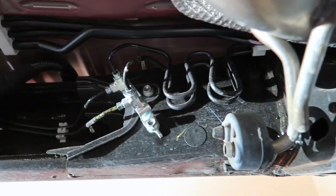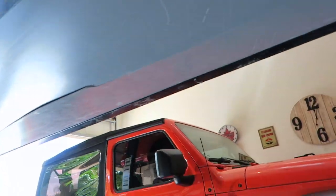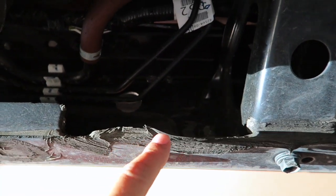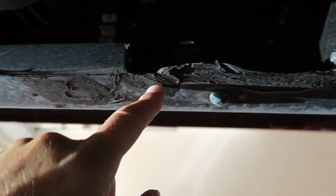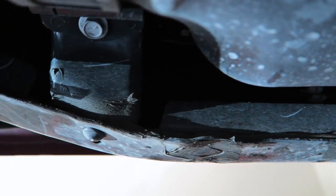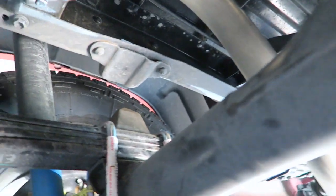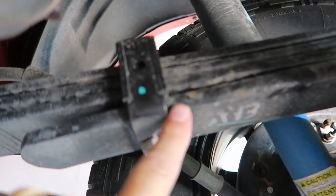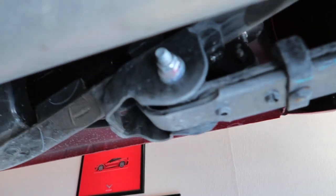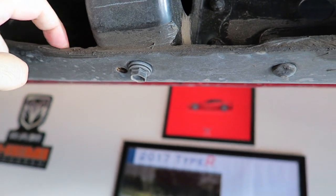A little rust on the bolts underneath — certainly nothing major. Walking down the edge of the driver's side, nothing on the inside, nothing on the paint — that's always good. Ducking underneath, nothing in here. More of this rubberized material; I really wonder if that's not some sort of a rust inhibitor or possibly something put on to cover and protect from rust. Here's a little bit of a chip on the leaf spring — nothing major.